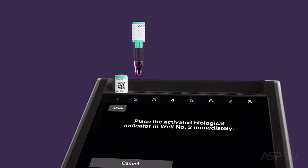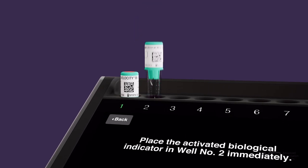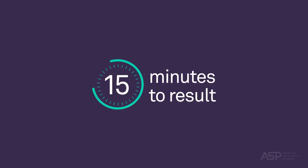Once complete, place the processed BI PCD in the selected reader well. Test results will be available in as fast as 15 minutes, depending on the software version loaded on the STERAD Velocity Reader. Do not remove the BI PCD until incubation is complete. Doing so will void the BI PCD.